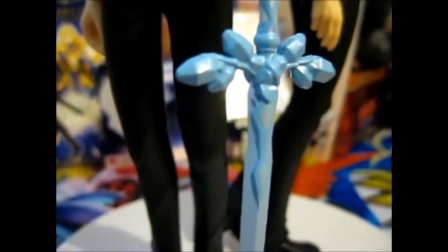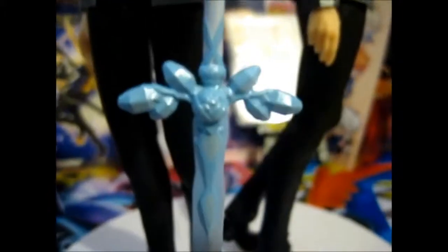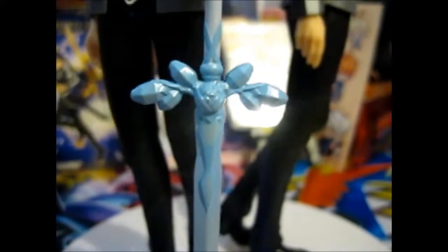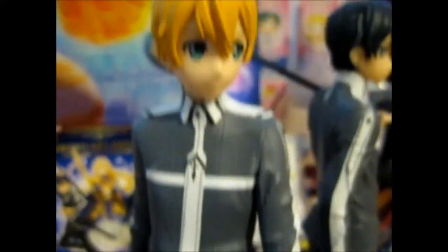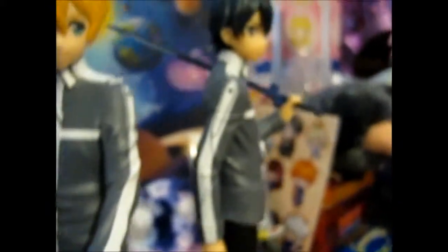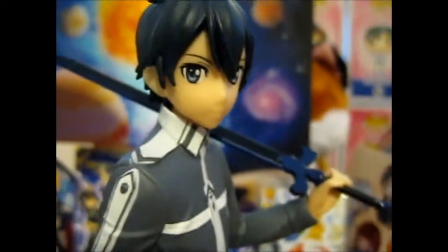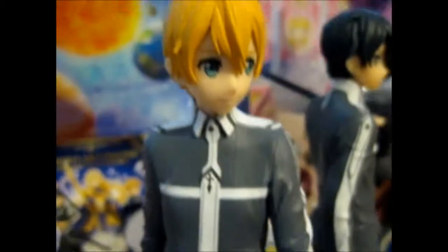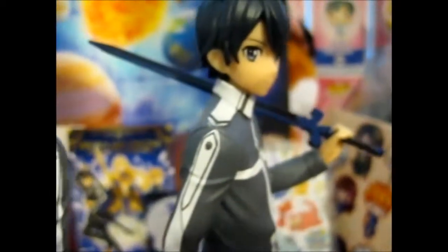It is more detailed in the anime, but it's pretty nicely done for this type of figure, because this is what she won in a crane game. I can't wait for the rest of this anime series to come out in October, I think it is. And for the new SAO game for PS4 to come out too.